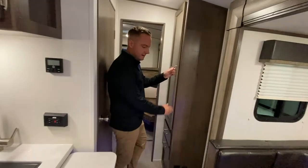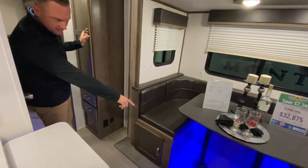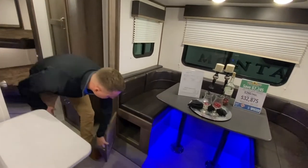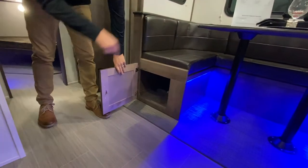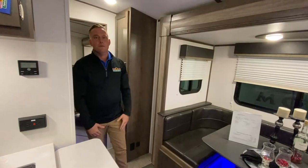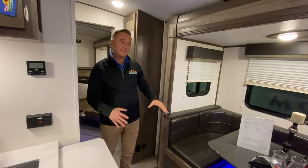More storage back here. Cool blue LED light, and you also have more storage all the way around in this U-shaped dinette. One of the things we always look for in a camper is more storage, and this coach has it.